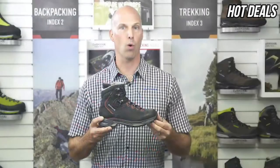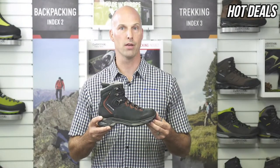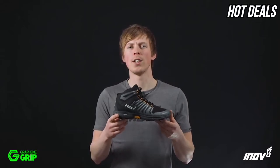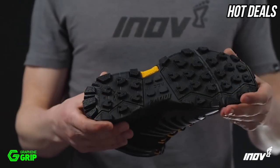For more details about the Loa Moria GTX Women's or to learn more about our other products, please go to Loa.ca. The Rocklight 345 GTX with Graphene Grip — the world's toughest grip for fast hike adventures over any terrain. Graphene Grip delivers insane sticky grip and increased durability.